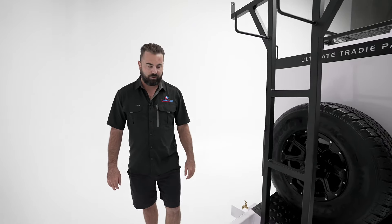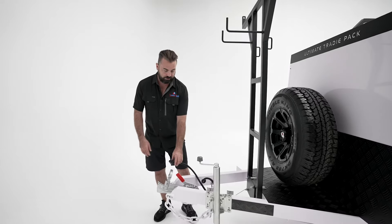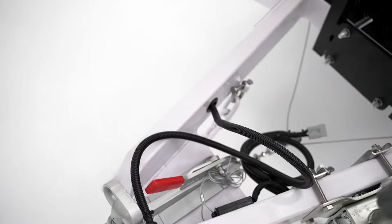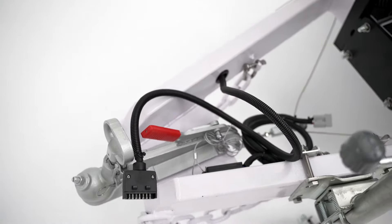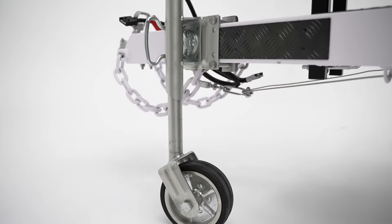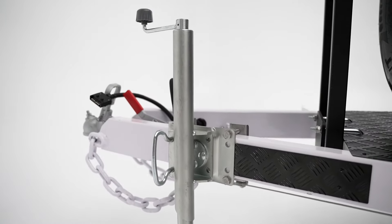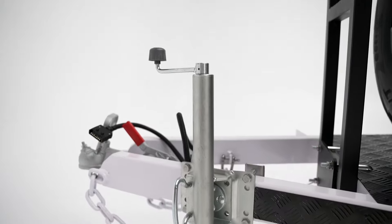Up front we've got a 50 mil coupling and a 7 pin flat connector for your trailer lights. The trailer also includes a 50 amp Anderson cable. You don't have to use that, but it's a great feature if you want to add a bit of charging power to the dual battery system.